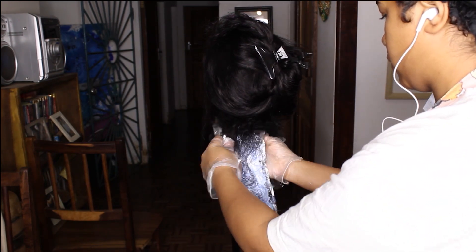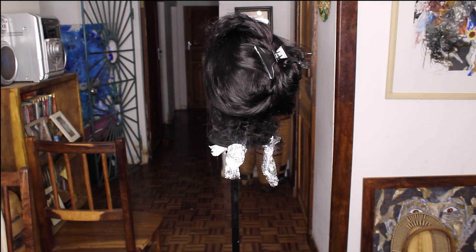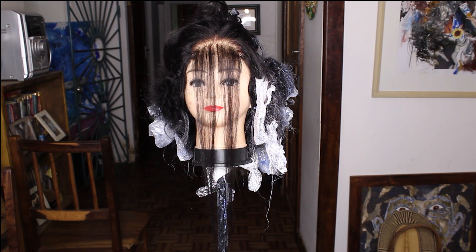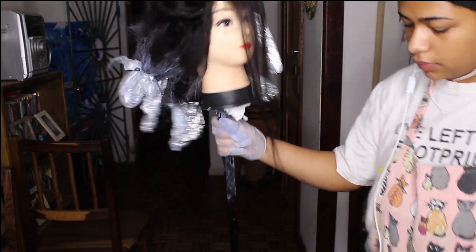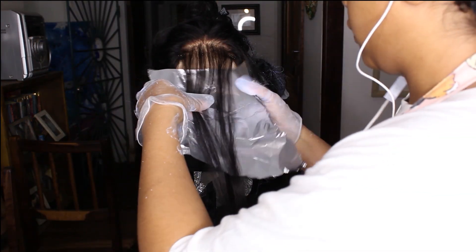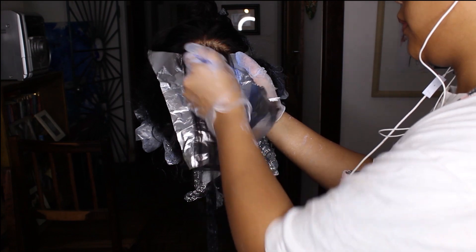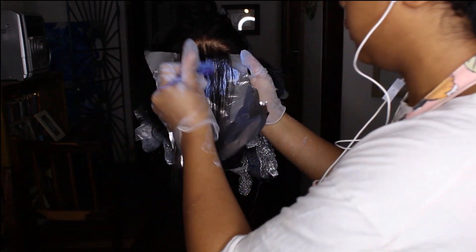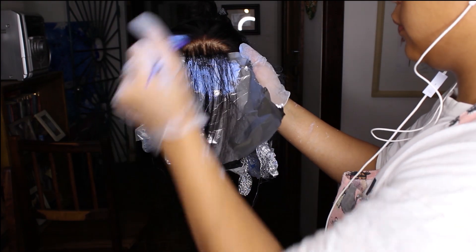I had previously sectioned off two framing pieces at the front of the head on the closure — like that Beyoncé picture, you know. For those framing pieces, apply the bleach not all the way to the root; leave a little bit of root because it looks more natural when there's some root showing through. I actually had to go back and re-bleach this part because it didn't reach the color I wanted, so if you want a really light framing piece, do it at the beginning.